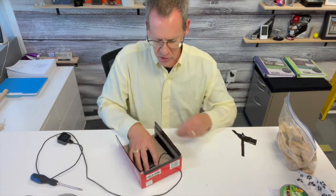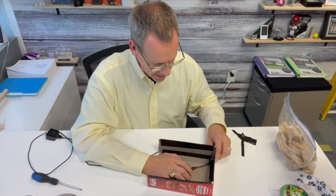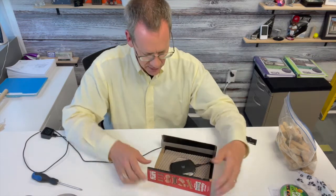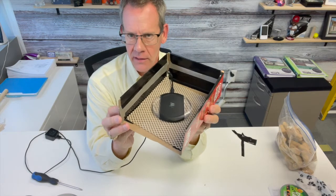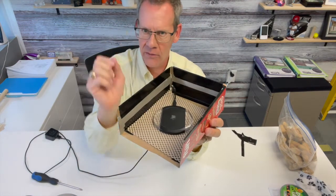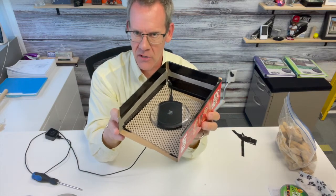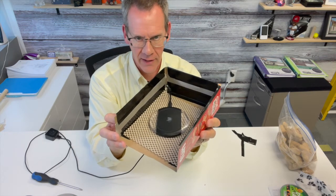You put your cheesecloth down and place your charger on the cheesecloth. We now have a fully assembled radiation bed box — three-sided, keeps the radiation in. At night you set your cell phone on top, it glows blue showing it's charging, and you should be good to go — radiation free throughout the night.